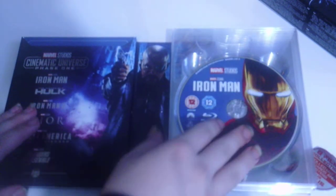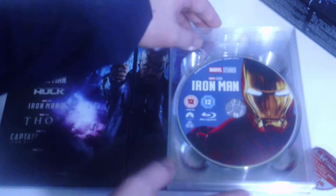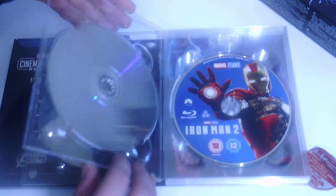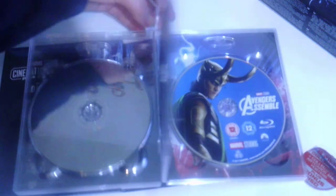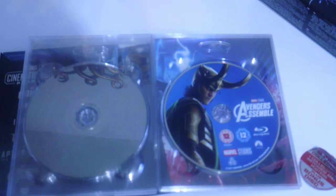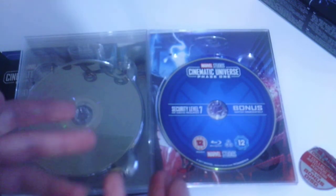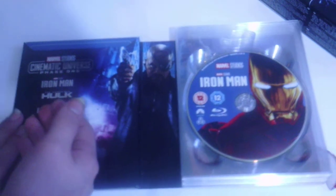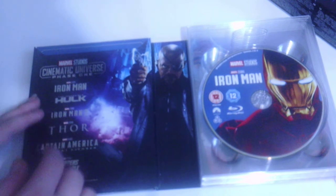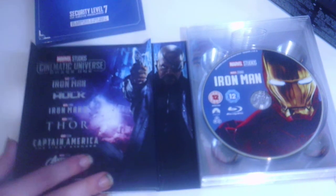Now I'm going to take out the discs. We get Marvel Studios The Incredible Hulk. These discs do have art on them: Iron Man has Iron Man, The Incredible Hulk has Hulk, Iron Man 2 also has Iron Man, Thor has Thor, Captain America: The First Avenger has Chris Evans as Captain America, and the Avengers — known as Avengers Assemble — has Loki. Then of course you get the Marvel Studios Marvel Cinematic Universe Phase One bonus disc. There's also Nick Fury, and the case lists every movie inside: Iron Man, The Incredible Hulk, Iron Man 2, Thor, Captain America: The First Avenger, and Avengers Assemble — the big team-up movie of all the heroes.